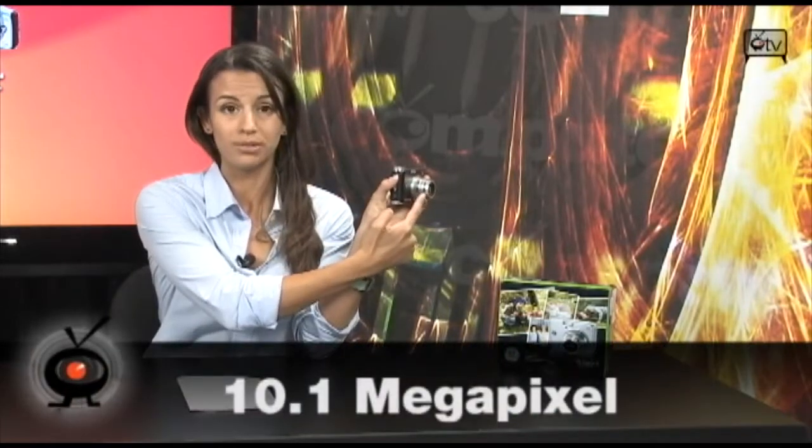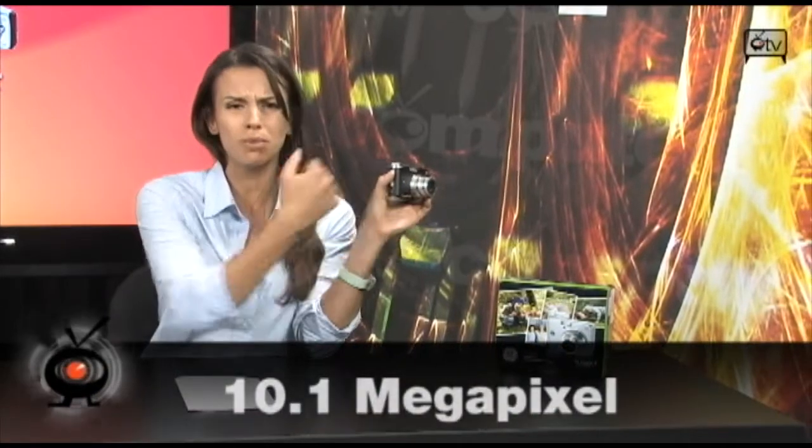A great brand in technology. It has great features. It's got 10 megapixels and 5X optical zoom. Look at that — that's some zoom. It's better zoom than most cameras.